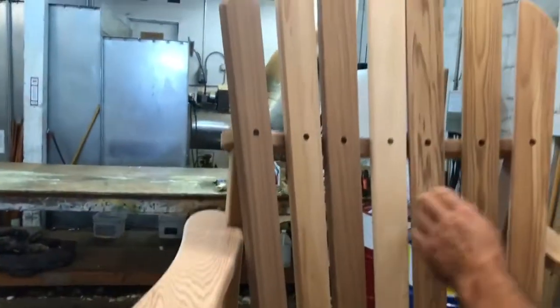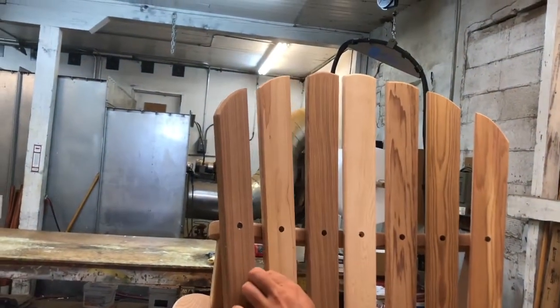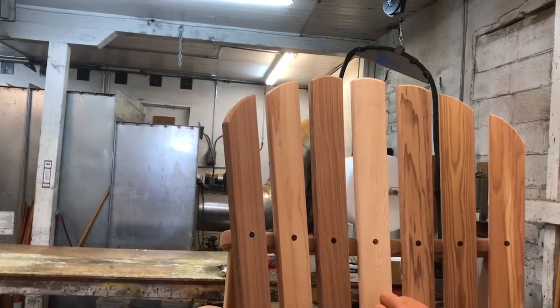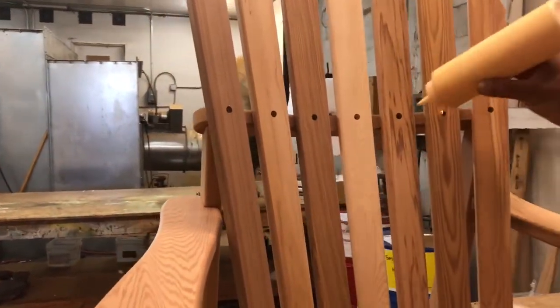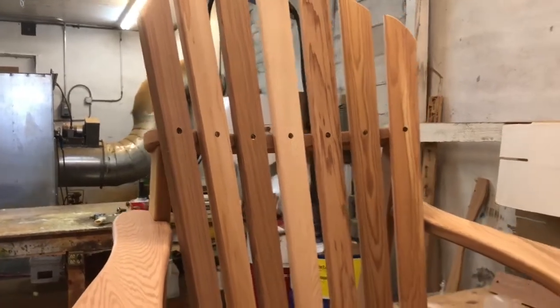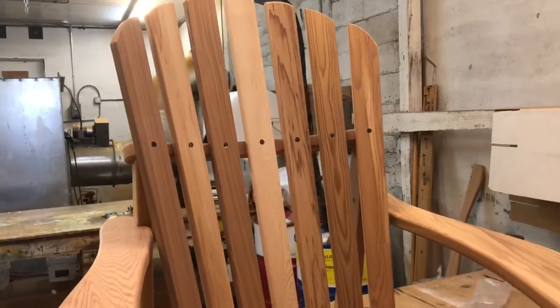Now the bottoms of the back slots are screwed together. You can go to the top and even out the gaps. Put glue in all the holes and screw together. Then put glue and plugs in all the holes.